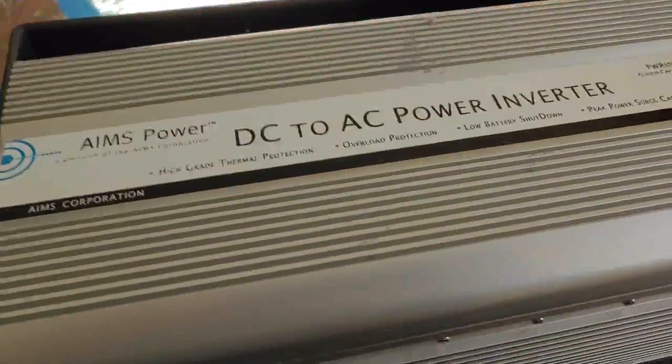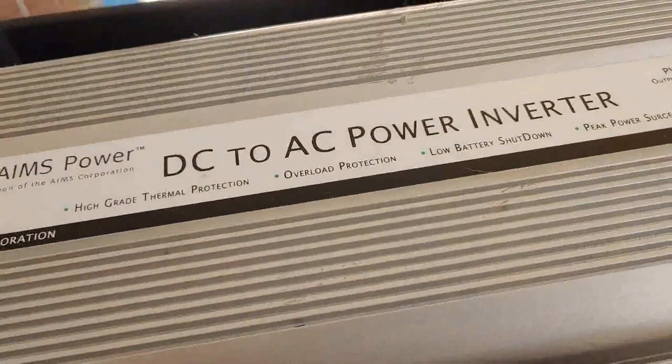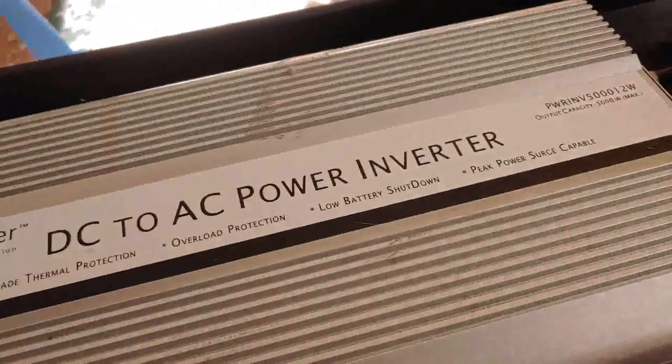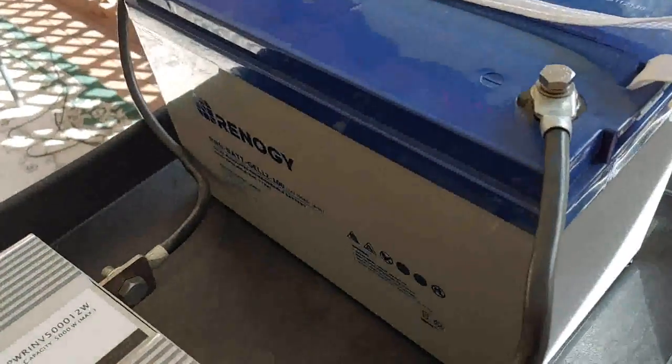I also have it connected to an Ames Power inverter, so it changes DC to AC power. This one is a 5000 watt inverter, and it's also 12 volts, so it'll work on a 12 volt battery.